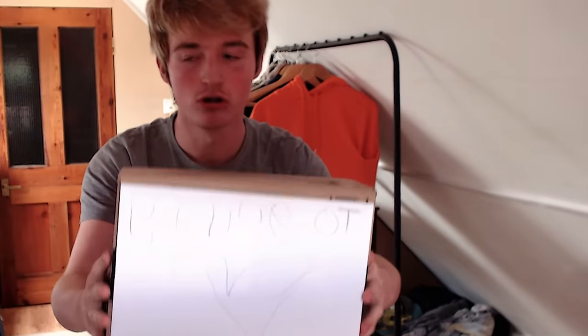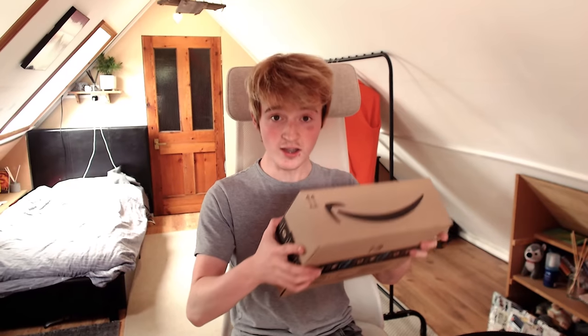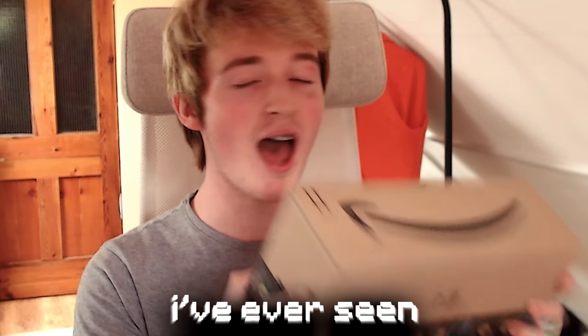Hey guys, look what I have - an Amazon parcel. I wonder what's in it. After two weeks, it finally arrived. In this box is the weirdest mouse I've ever seen. This thing is ridiculous. We're going to unbox it.